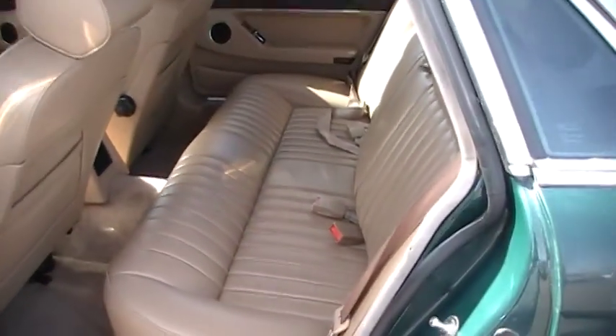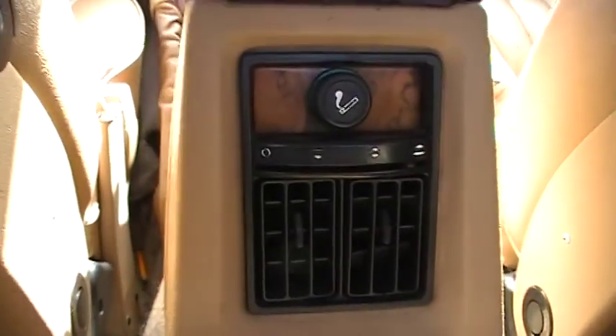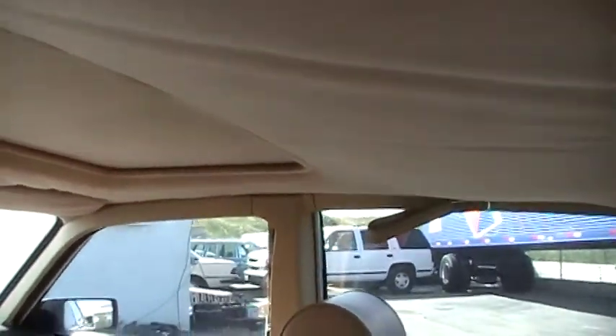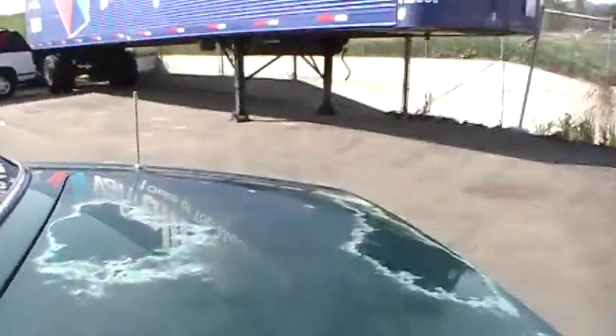The back seat doesn't even look like it was sat in. I realized I didn't show you the little Jaguar cat — I like to show the panther on these. Even the package tray up here is in great condition — leather, where they're usually carpeted, pretty cool. The headliner in the back is just hanging, though the front looks great. Might be able to be fixed or might need to be replaced.